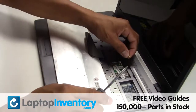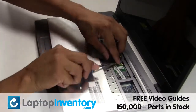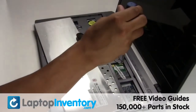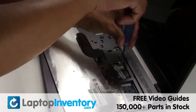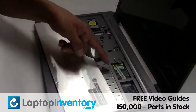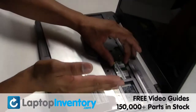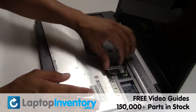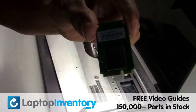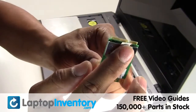Gently disconnect the cable. Remove the screw. Gently disconnect the cable.